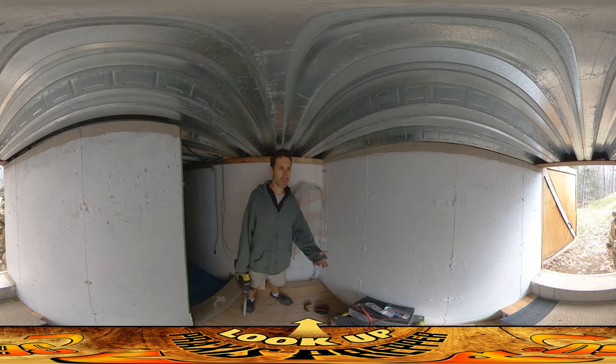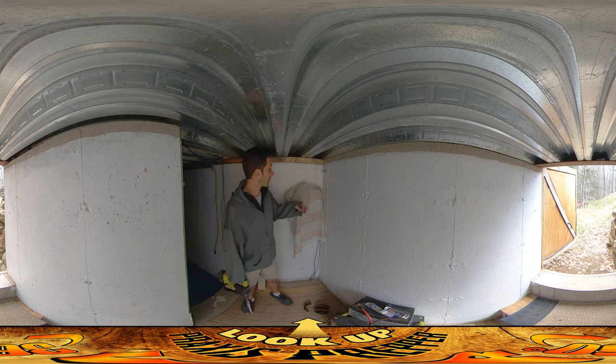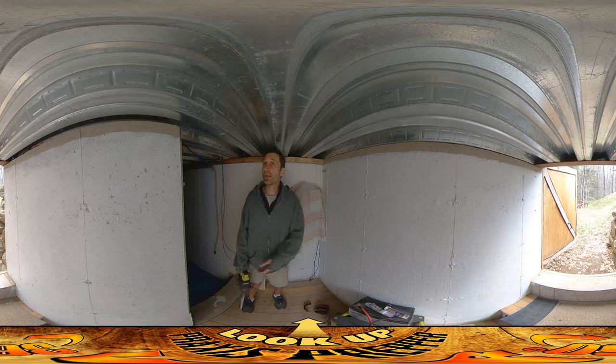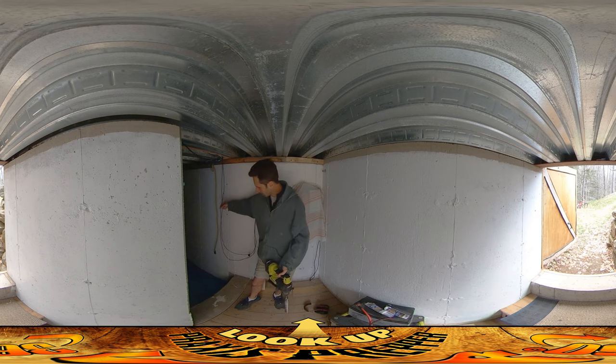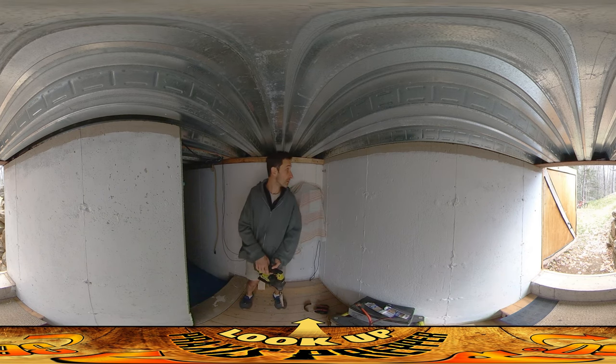Hey everybody, this is Praxis and I'm kind of irritated with myself right now because yesterday I had just about an hour or so to work at the end of the day. I got back and started working on the solar power line, the charge controller, and the inverter right here. At the moment I've just got the wires kind of coming in the door, draped along here — these are the solar charging wires.